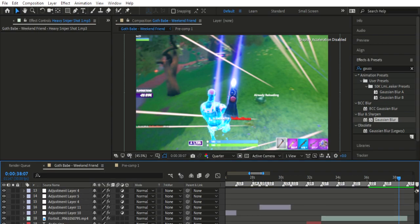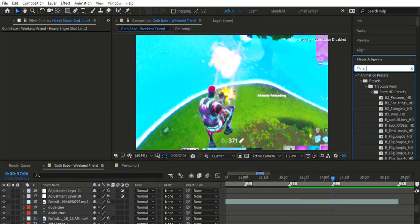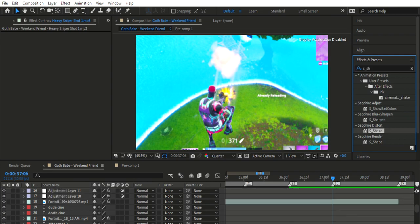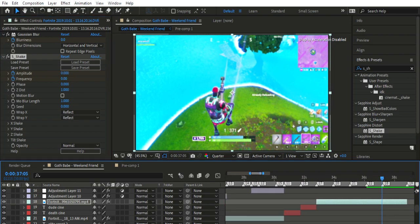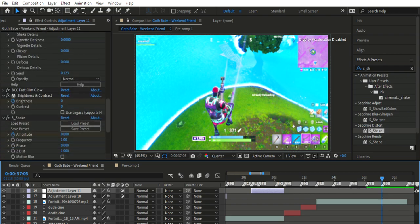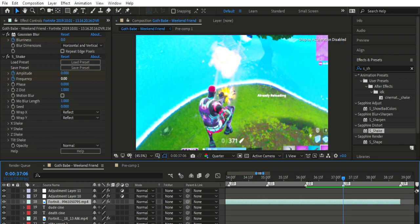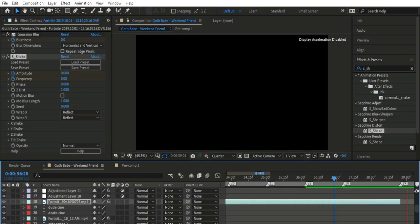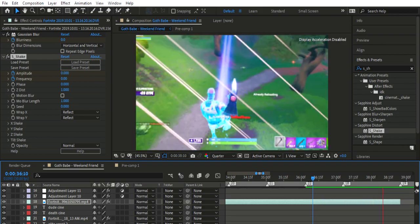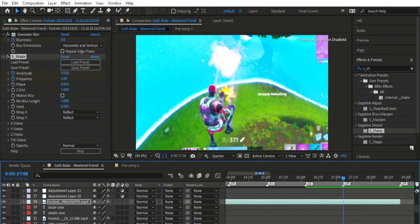That fits with the song a bit, which is good. Next step is using S_Shake, so we'll go S_Shake — there you go. This is very simple. We'll firstly turn these to zero. What you want to do is go forward — I would say 1, then 0.5. Let's see how that looks. We want a slightly bigger shake so let's go 1.